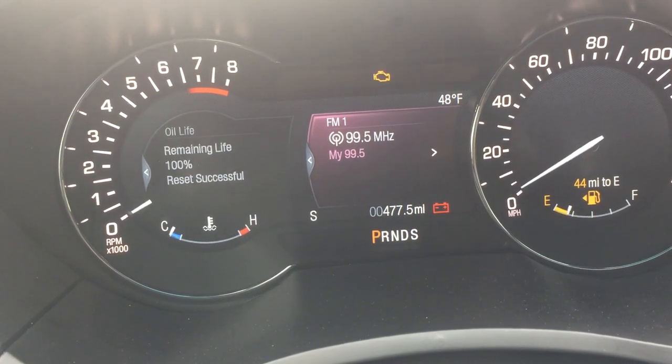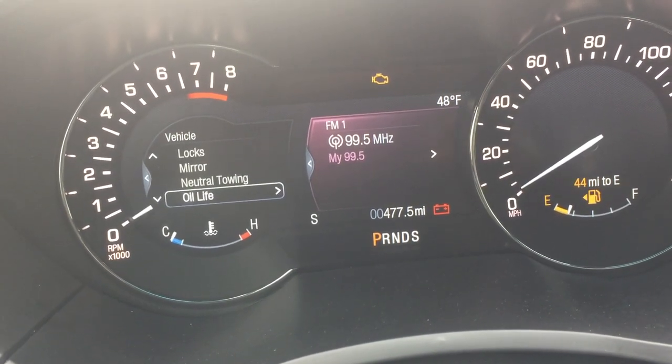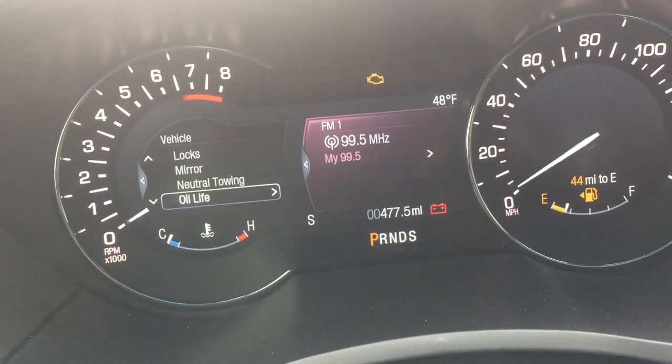And that is how you reset it to 100% on a 2017 Lincoln MKZ.